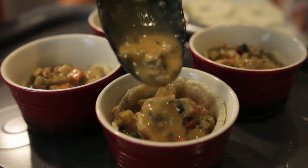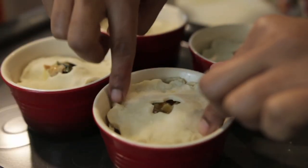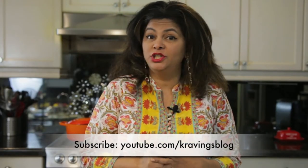Once my ramekins come out of the oven, they're ready to be filled. I'm going to fill them with the delicious chicken, mushroom, celery, and carrot mixture, then top it with the pie crust and brush it with some egg wash. Back into the oven it goes for another 20 to 25 minutes until the tops are nice and golden brown and you can see the filling just bubbling out from the sides — and that's a perfect chicken pot pie.